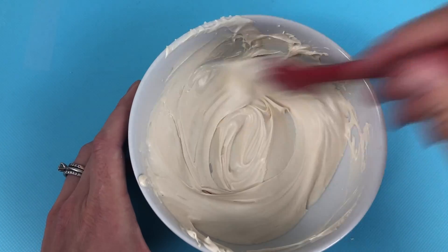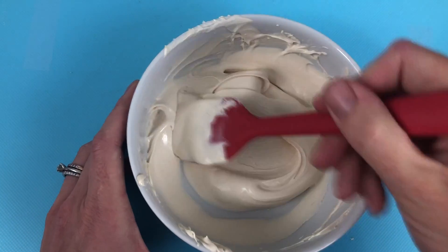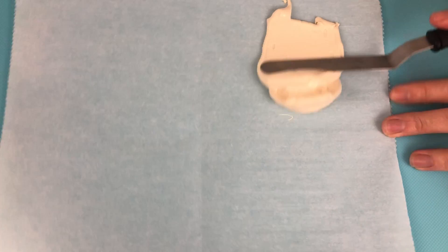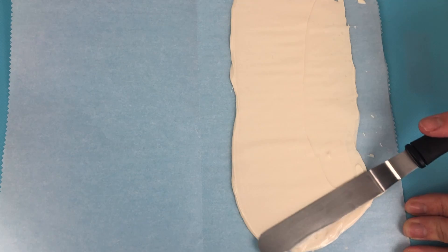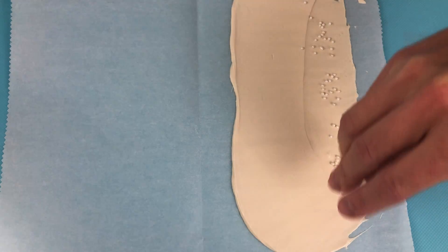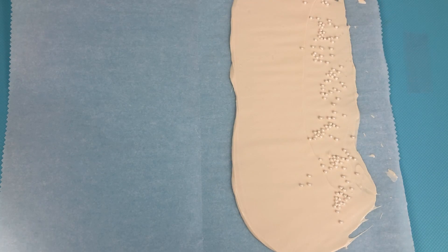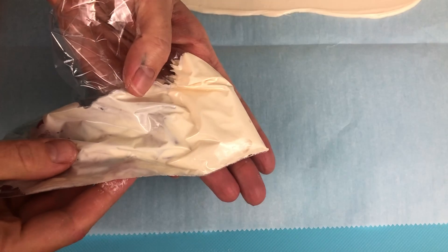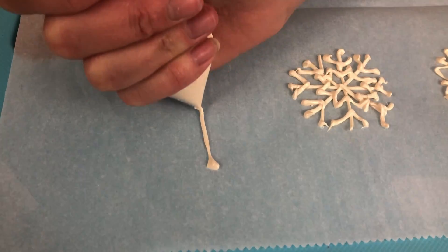Now I'm making some mountains by melting white candy melts — or you can use white chocolate with some white icing colour to make it really white — and spreading it onto parchment paper. I'm sprinkling some white nonpareil sprinkles along half of it. While it sets I'm making some snowflakes by putting the white chocolate in a ziplock bag, snipping the corner off, and piping snowflakes onto parchment paper.